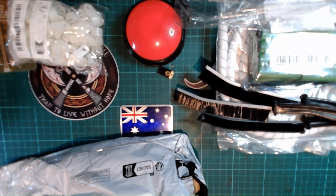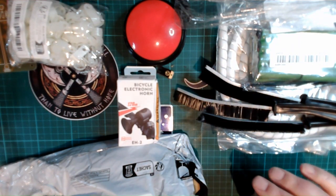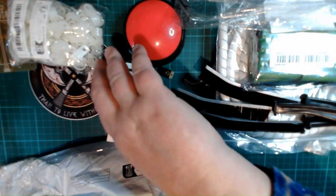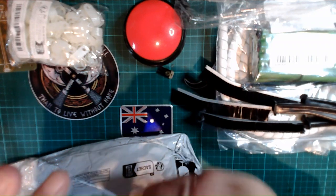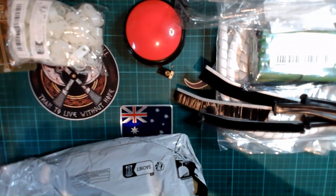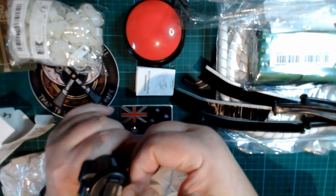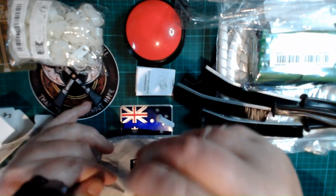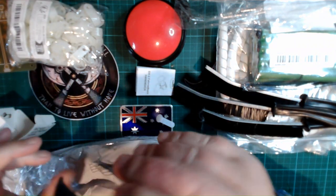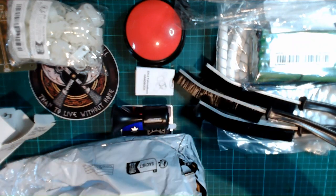My daughter lives in the far north of Queensland and she gets around everywhere on an electric scooter — an e-scooter. So I just bought her this horn to attach to it. It's battery operated. It appears to already have batteries in it. Let's try it. Well, that's loud — I'm impressed!